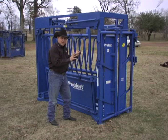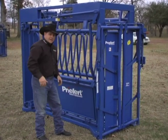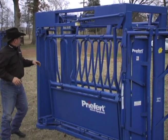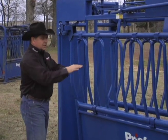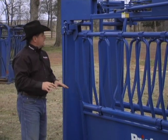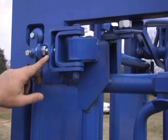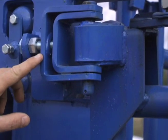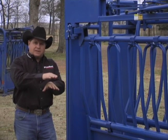To fix that problem, what we've done is if you over a period of time start experiencing problems with your lock not sliding perfectly into place, we've put an adjustment mechanism on here. You can actually turn it by simply turning this bolt — you can pick up the end of that gate and put it right back into place.